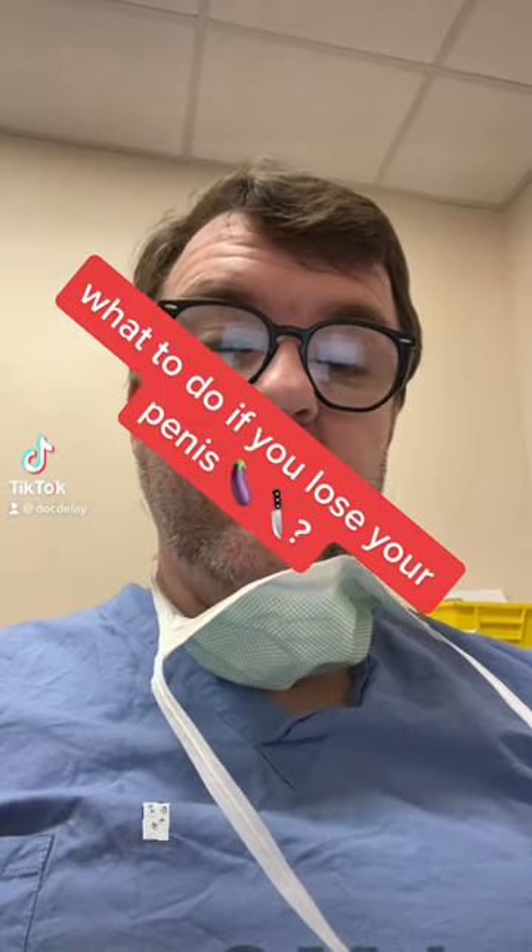Hey, Dr. Kentele here, board-certified urologist in South Carolina. Let's talk about what to do if you lose your penis. So let's say you're cooking dinner naked or you upset your wife and someone detaches your member from yourself. Will you be able to have function again?